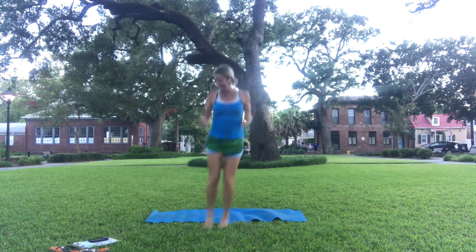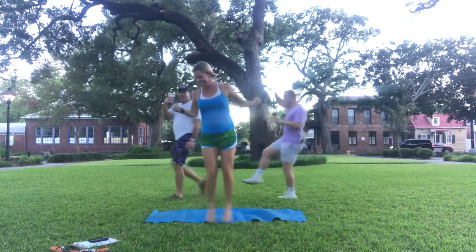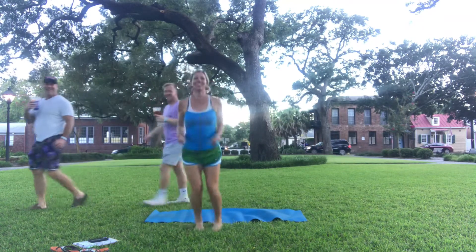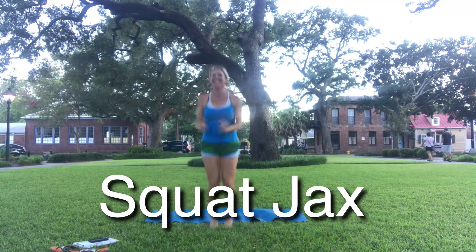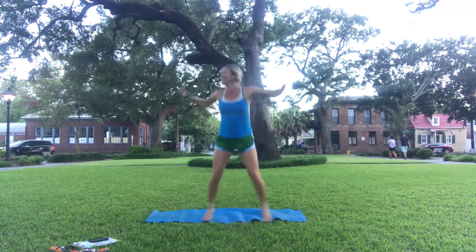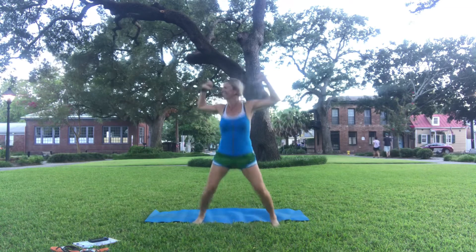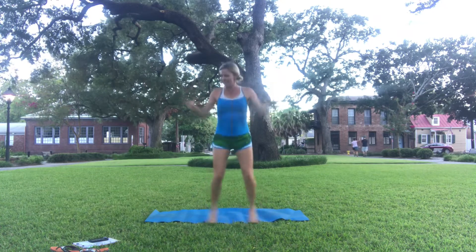Look who's here! The quad jacks. So keep those knees dense, open the chest.